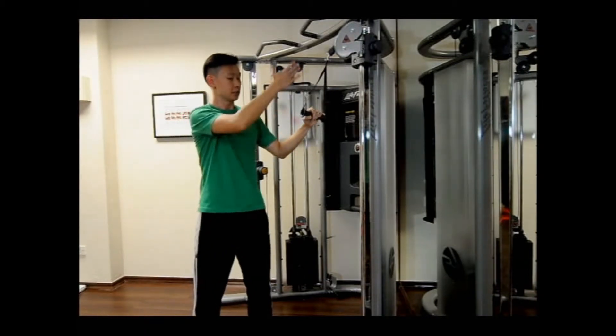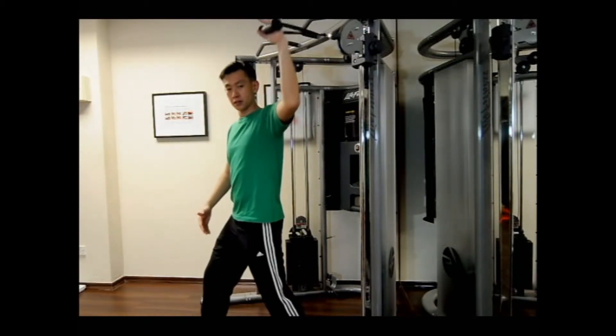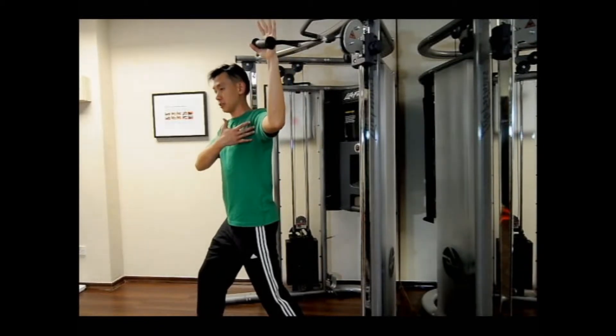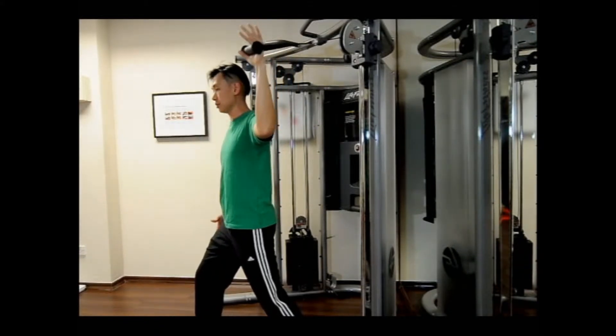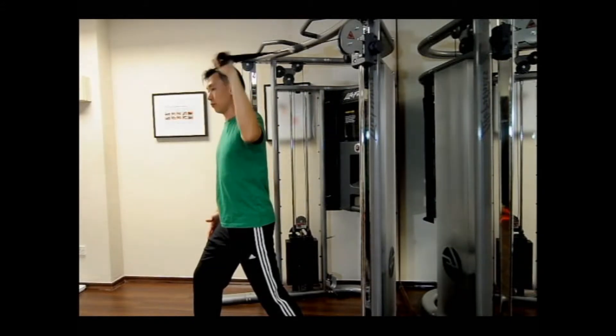You'll be starting off with a high cable. Assuming a split stance position, start off with a 90-degree abduction angle and 90-degree elbow flexion, and you're going to rotate the arm through 90 degrees.